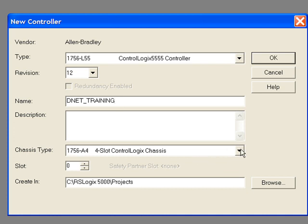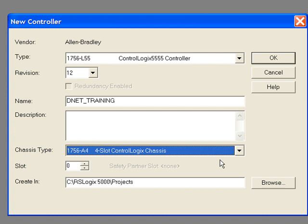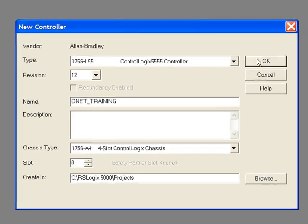Next select the chassis type you will be using. In my case I will be using the 4-slot chassis. Enter the slot in which the processor will reside. Keep in mind the first slot beside the power supply is slot 0. The ControlLogix processor can be placed in any slot in the ControlLogix chassis. In my case I've chosen to put it in slot 0. You can browse to the directory in which you want your project to be saved, then click OK and your project will be generated.